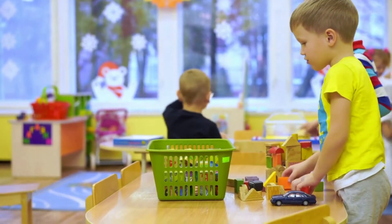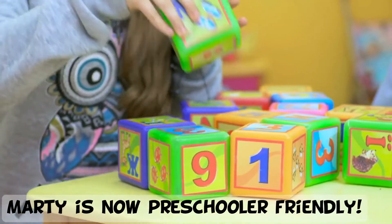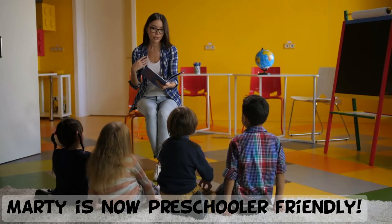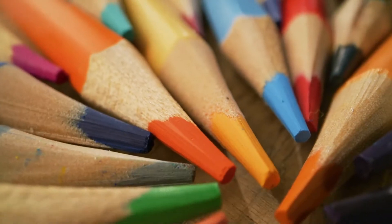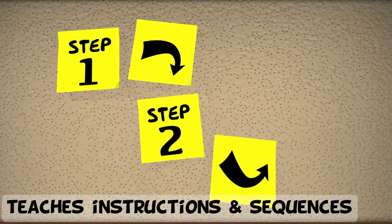The great thing about coding Marty this way is that it can be done from a very early age. Preschoolers can learn to code Marty before they've learned to read, and it will help them learn colours as well as teach them about instructions and sequences, which are very important in coding.